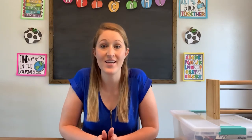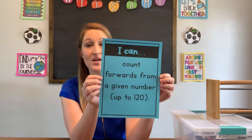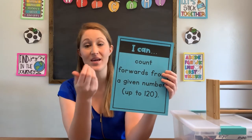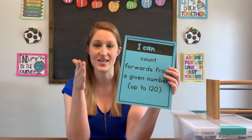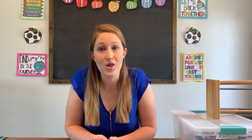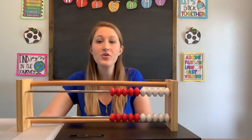Alright guys, so in today's lesson we're going to be focusing on counting — more specifically, counting forwards. Here's our goal statement for today: I can count forwards from a given number up to 120. What that means is that we can count starting at a number anywhere between zero and 120 and keep on counting forwards. We're gonna use a special tool today to help us learn how to count forwards, and that tool is called a Rekenrek.